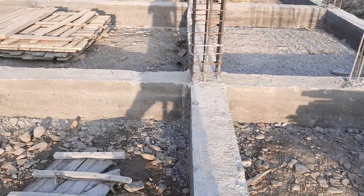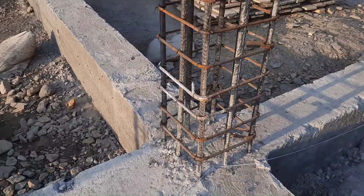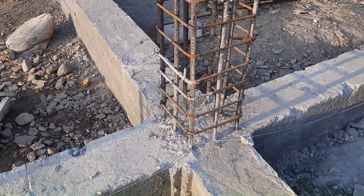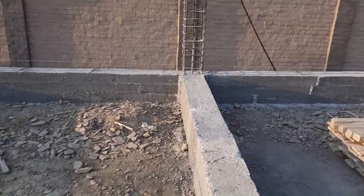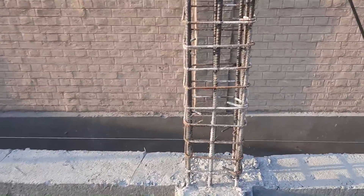Let me show you the other columns. If you see, we don't have any overlapping length here, because from the bottom they did the proper cutting length for the column. If you see the other one — same size, same steel reinforcement.